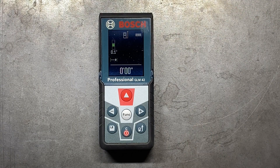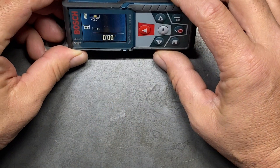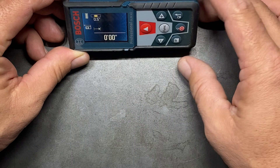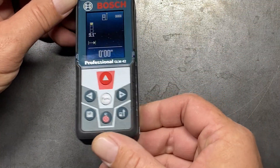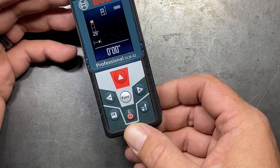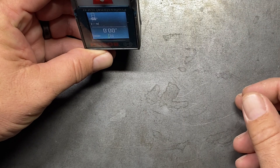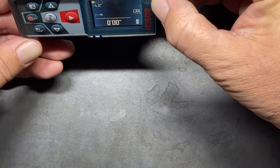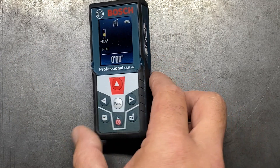Another feature with these — and you can actually turn this one off too — is that as you rotate it, the display rotates with you. So now if we set it here, I'm reading the level in this direction instead. If we rotate that around, no matter what direction we're in, you can see that the display will follow you around. That's a feature I really like about this Blaze model.